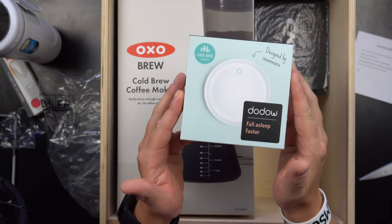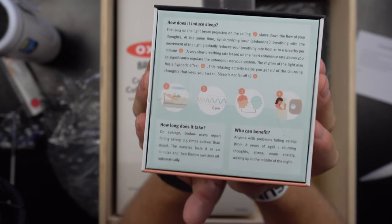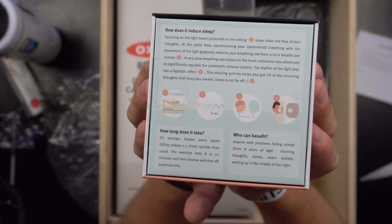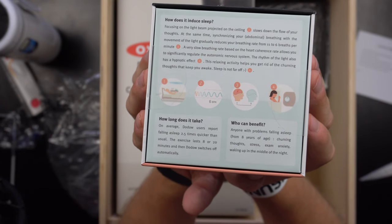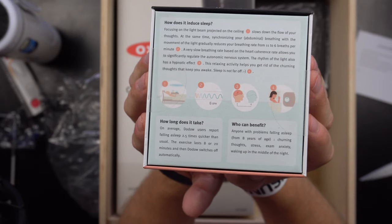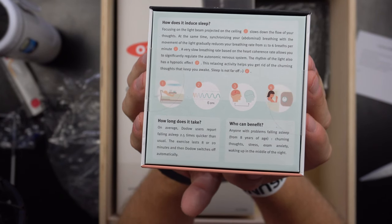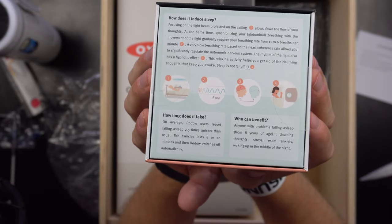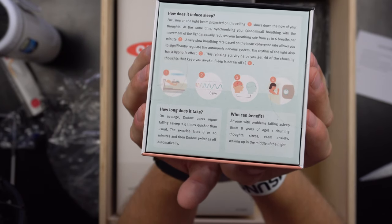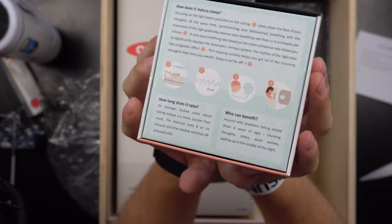Next is the Dodow sleep aid device — over 200,000 users and designed by insomniacs. It projects a beam of light on the ceiling that slows down the flow of your thoughts while synchronizing your abdominal breathing with the movement of light, gradually reducing your breathing rate from 11 to 6 breaths per minute. This very slow breathing rate based on heart coherence allows you to regulate the autonomic nervous system. The rhythm of the light also has a hypnotic effect, helping you get rid of the turning thoughts that keep you awake. Dodow users report falling asleep 2.5 times faster than usual.